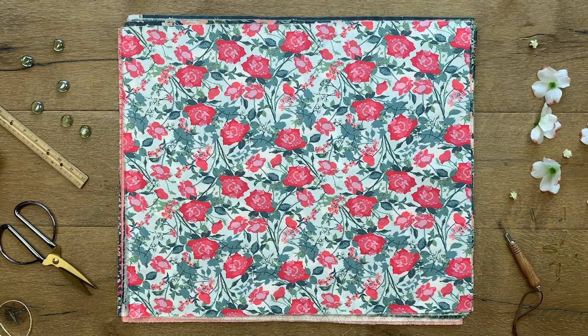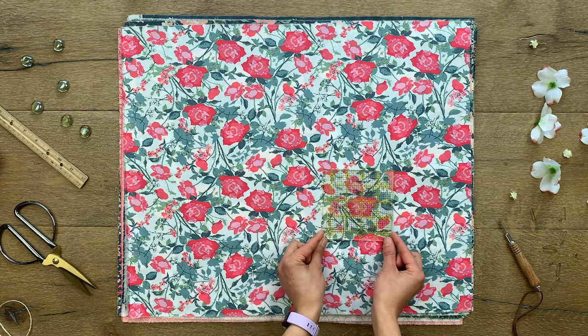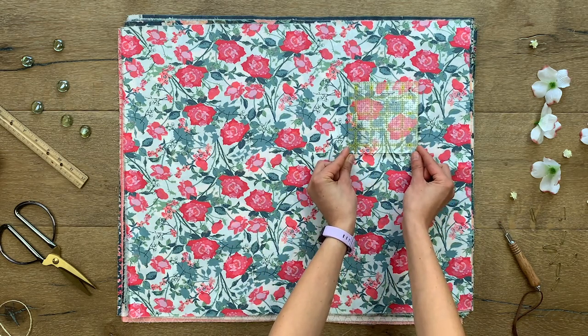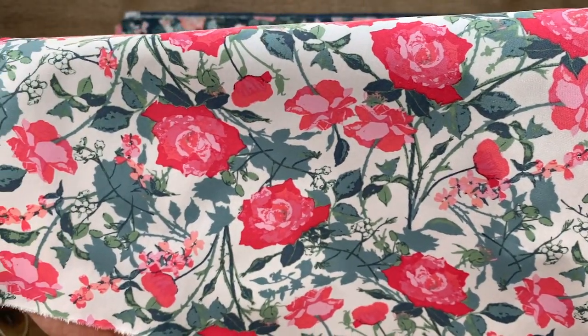The Romantic Trellis print is a lovely rose design. The stems are beautifully intertwined, leaving just the right amount of negative space. The vivid red and soft pinks pop from the white background, with cool refreshing foliage in different shades of greens.